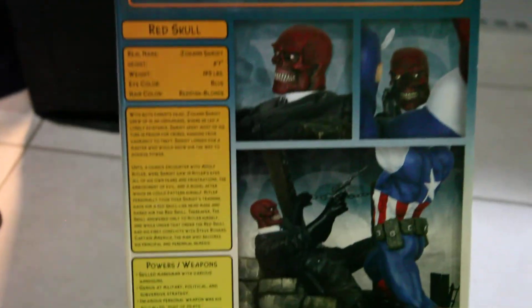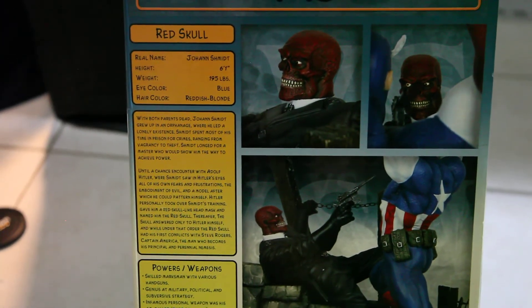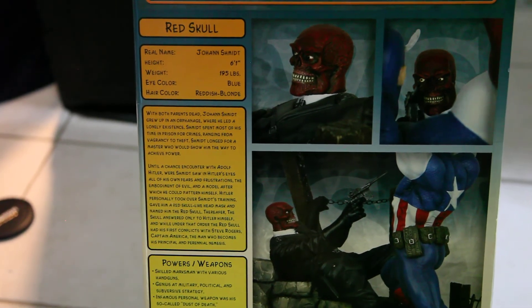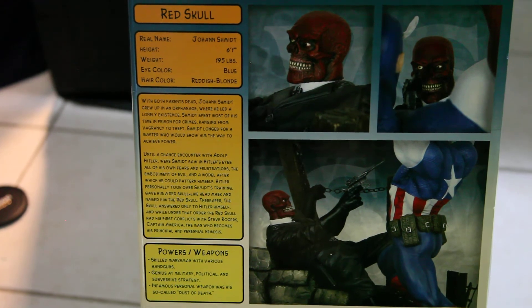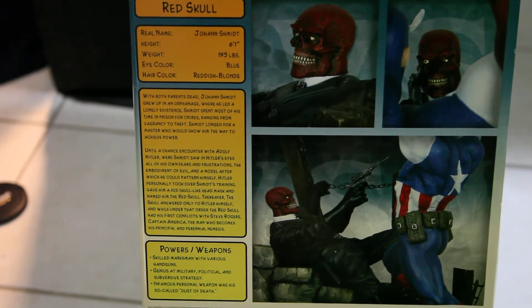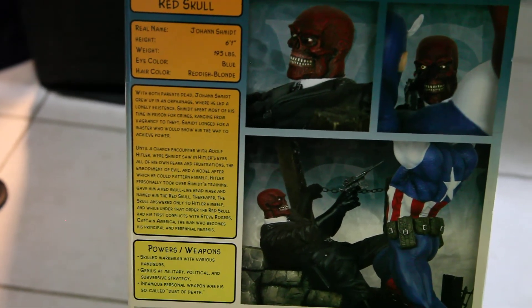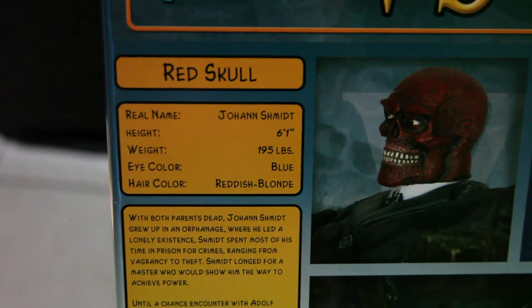I actually wanted to play a song during this review, but lately I've been getting warnings from YouTube for using songs from other companies without permission, so I'm not going to play any music. As you can see, there's also a Red Skull biography in here — his name is Johan Schmidt.